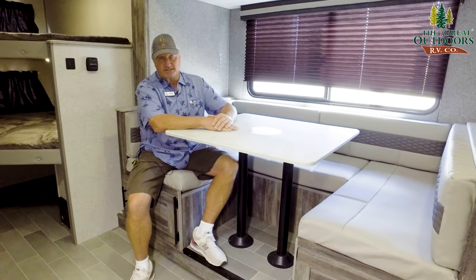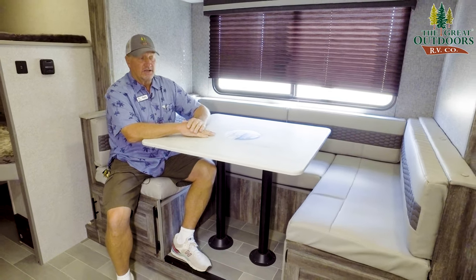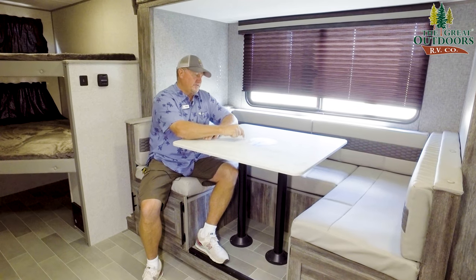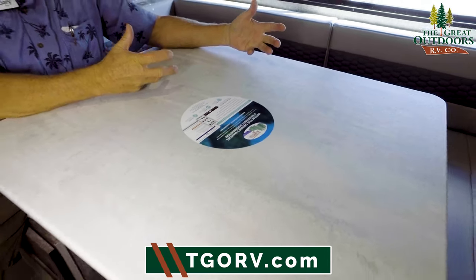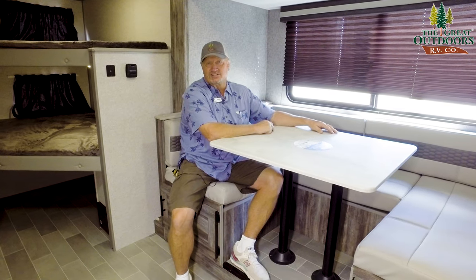I'm sitting at the huge dinette. As you can see, I don't take up much space here — someone could sit here, a couple here, a couple more over there. One thing I want to bring up: they're trying to go paperless and be conservative with the environment, so your manuals can be brought up online by downloading this app. Makes it very nice and easy.